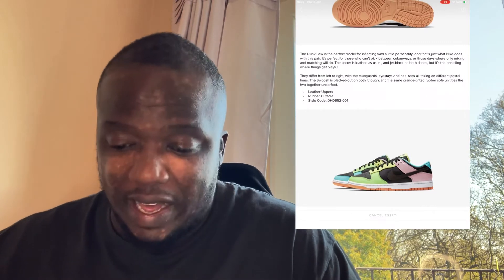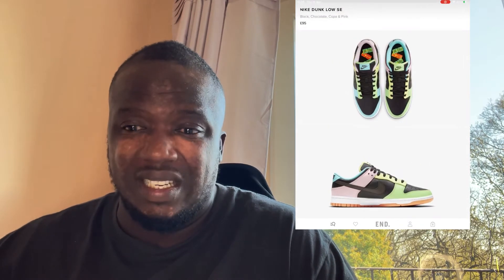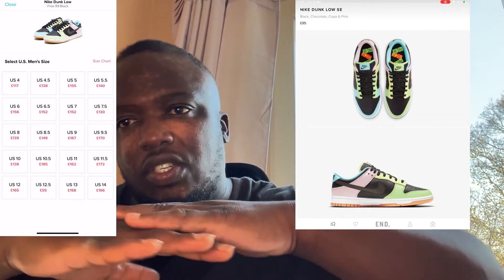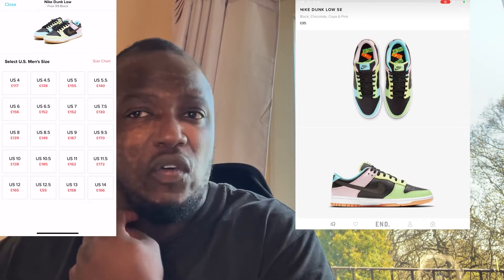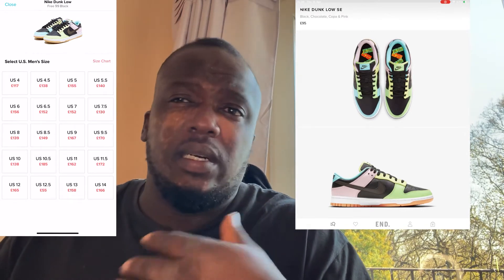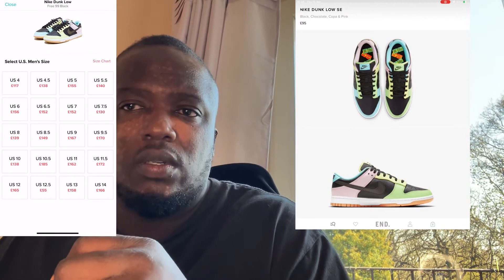I've actually entered for the shoe as well. Resell-wise, it doesn't look that great yet as you can see, but I think over time the resell price will definitely go up. It just depends on what size you get and also your clientele — I always speak about that. Just be mindful that it depends on who's buying the products.